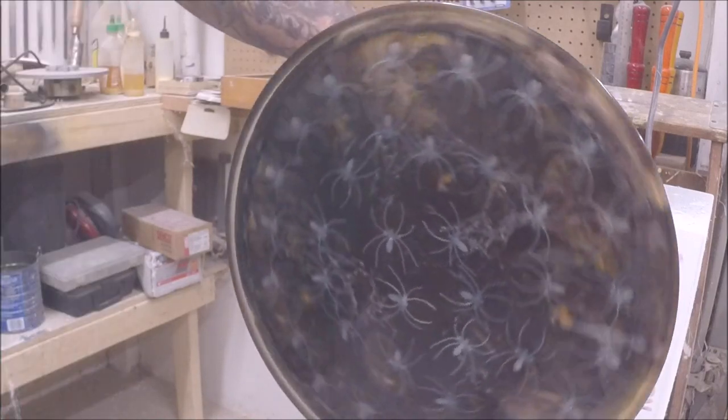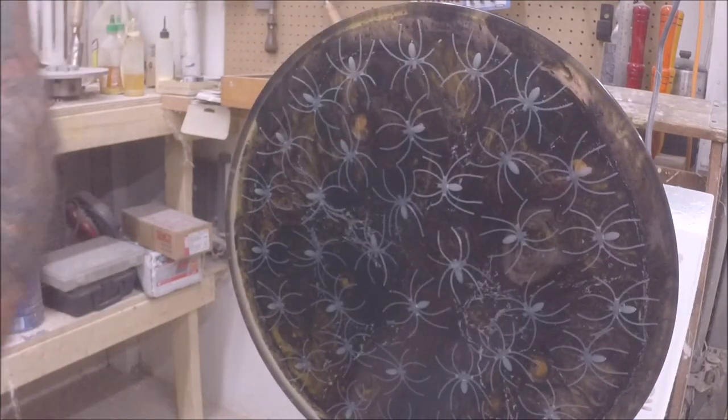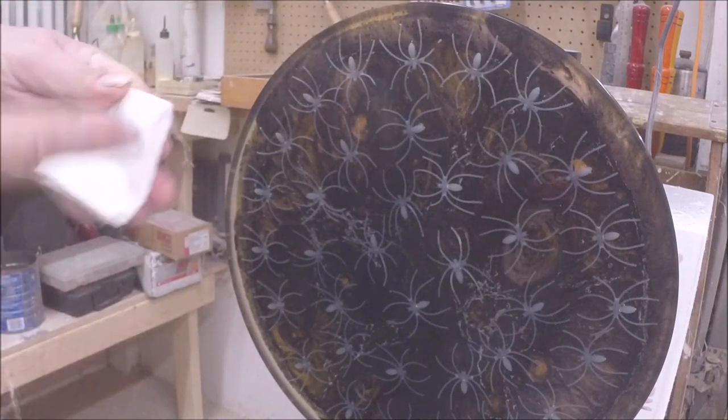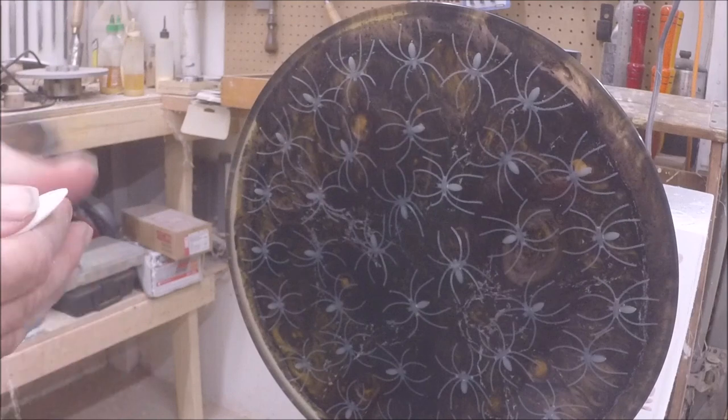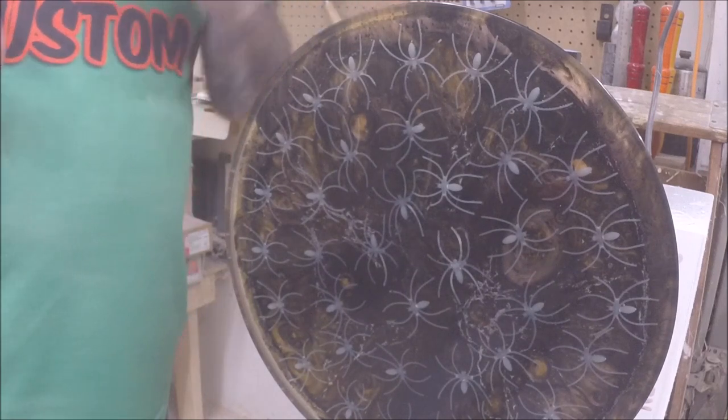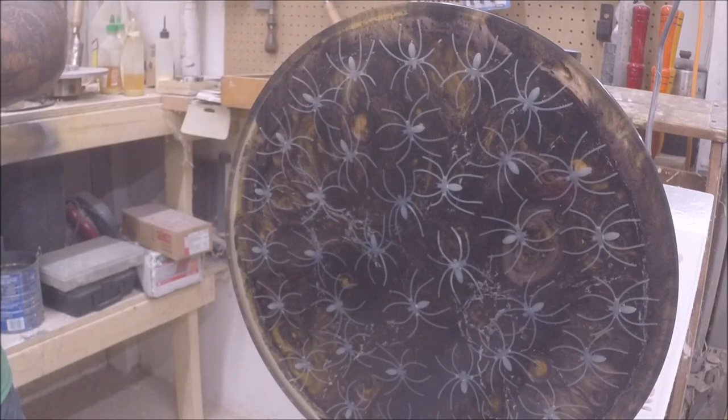Not too bad, I guess. It looks alright to me. The best part is y'all can't see it from your house. Alright, let me get it off of here. I'm not going to do anything else to it. I didn't do anything to the other side. I'm going to leave it just like so. We'll get it over there and talk about it or something.